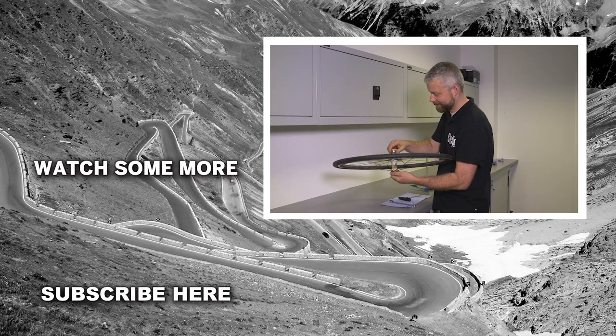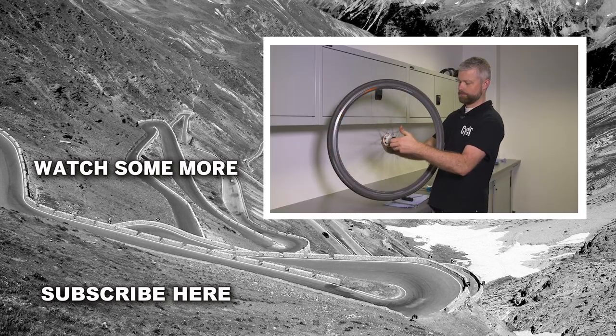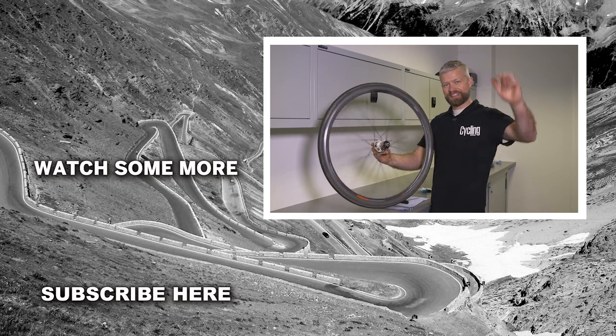And that's it — just check it spins properly. It's nice and smooth. All done, ready to go back on the bike and hit the road. Thanks for watching — see you next time.